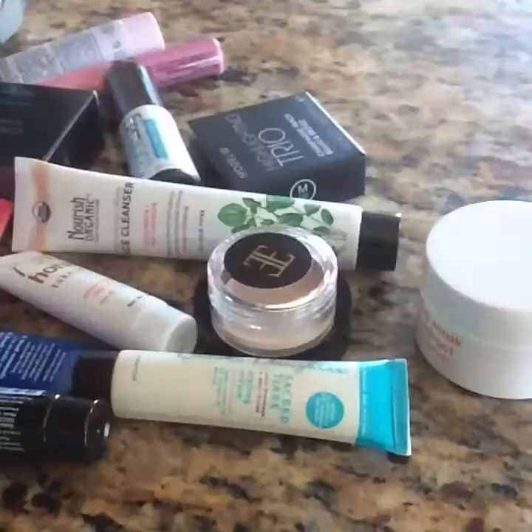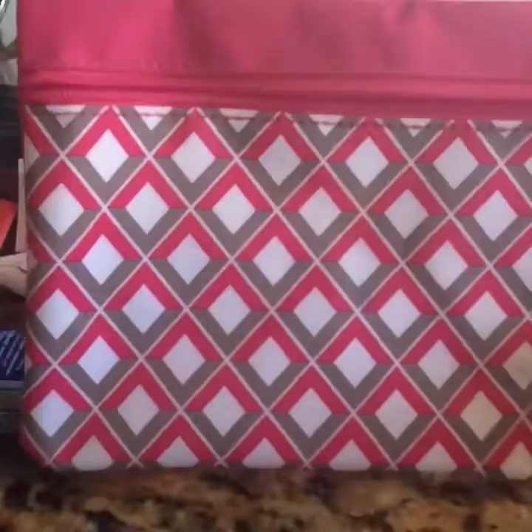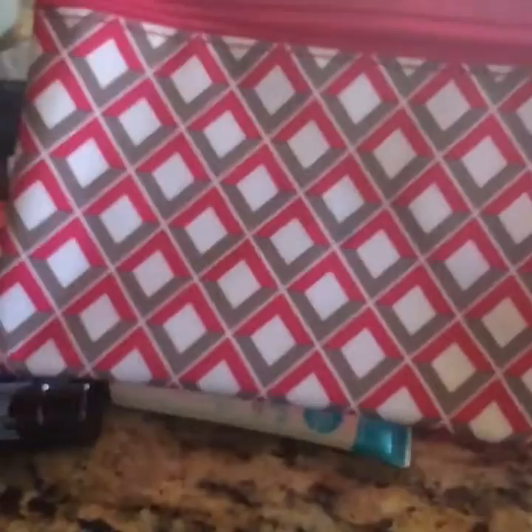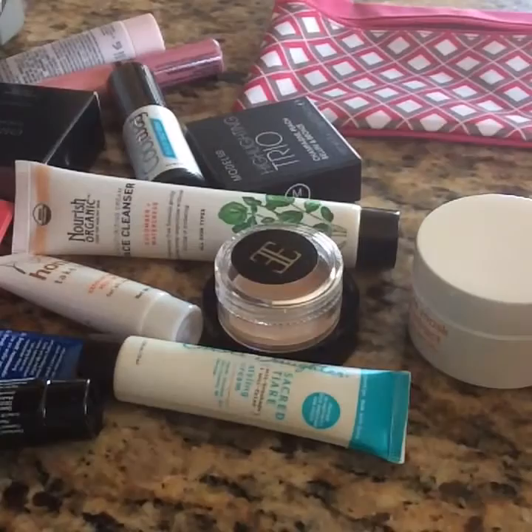Let me get started and show you. First, I'm going to send you this baggie — those of us who get the Ipsy subscriptions get a makeup bag plus makeup. This is the pink one I got. It's not my favorite and I just have it lying around, so I thought I'd have somebody else have it instead.